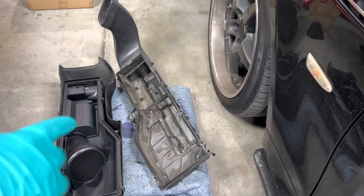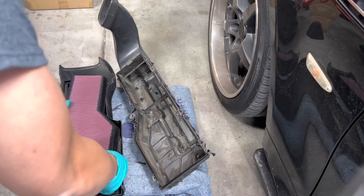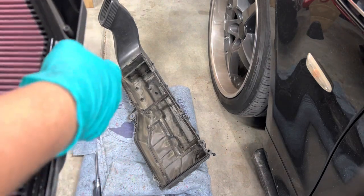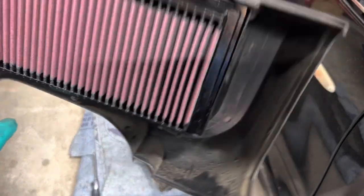What I'm going to do now is replace the air filter with the K&N one — it's basically a drop-in. Everything pretty much lines up and fits perfectly.